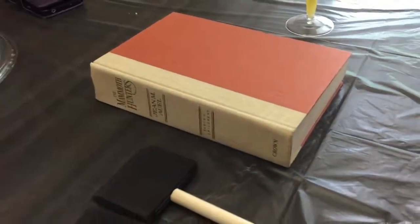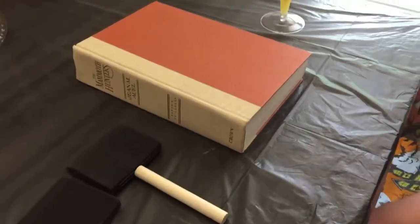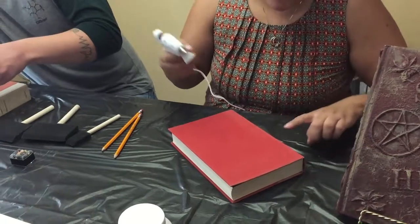We have our old books — mine is a Jimmy Carter book I think. John has an old book too. The first thing we're going to do is figure out what we want on there. I think I want to do spider webs, or maybe a skull or something. I'm not very creative but I'll wing it.